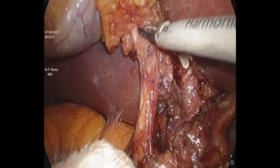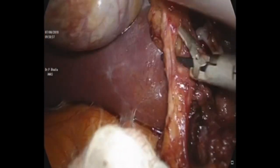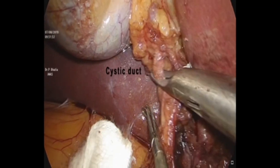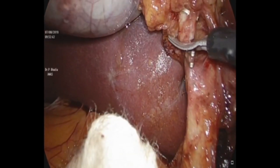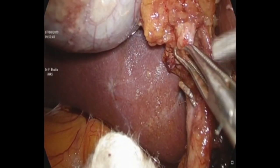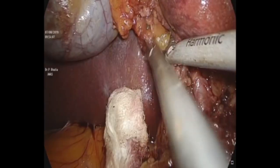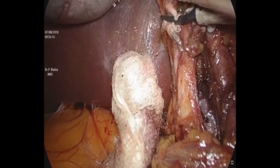Once the cystic artery has been taken care of, the next step is to address the cystic duct. The common hepatic duct is seen and the cystic duct is also clipped close to the common bile duct — two clips towards the CBD side and one clip onto the gallbladder side. The cystic duct margin is taken off and sent for frozen section biopsy. In this patient, it turned out to have no malignancy at the cystic duct margin.